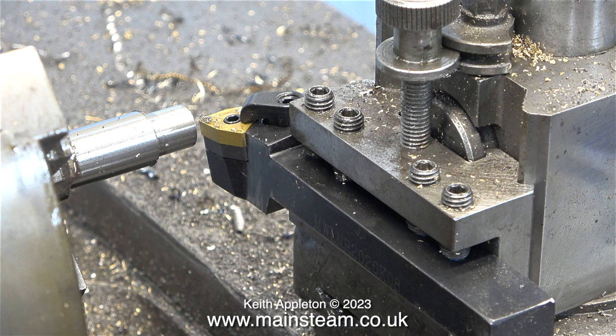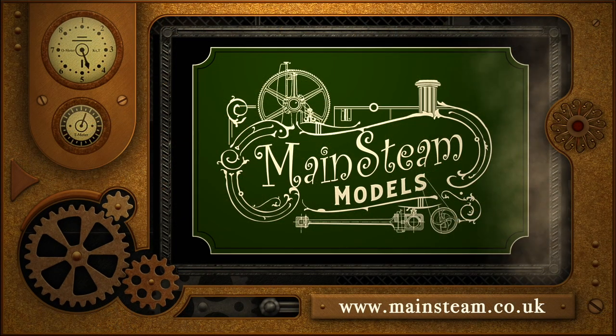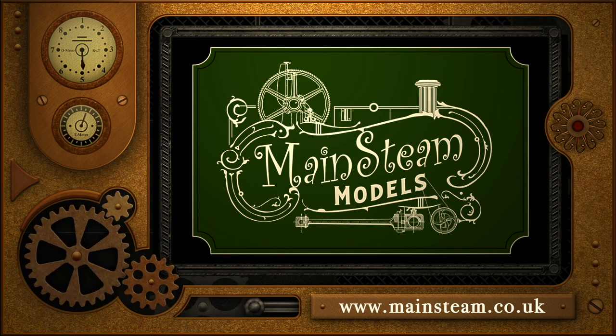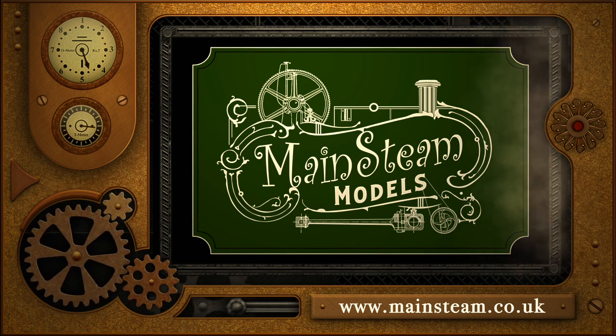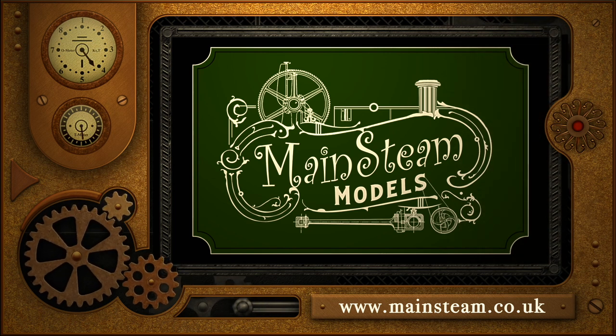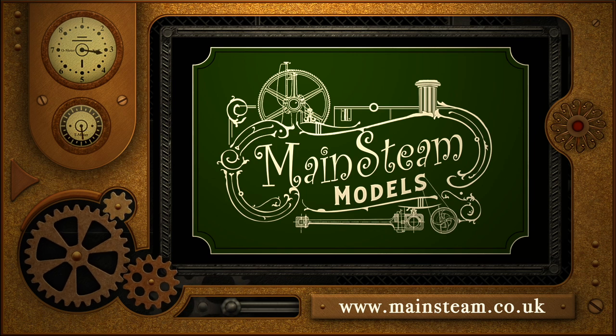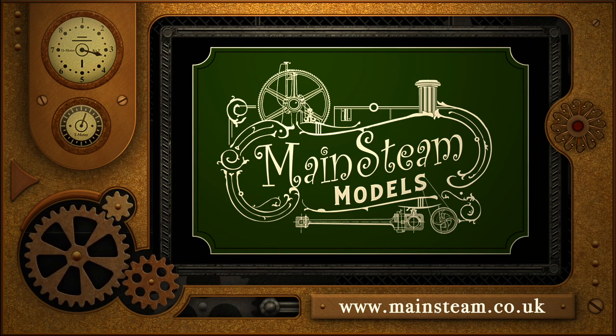And that's it for this episode. Stay safe, stay healthy, thanks for watching, and I hope you found it useful. Please take the time to visit my Mainsteam Models website and click on the section that says Video Playlists. By doing that you can find other videos that you may like to watch, and by using the playlists you can actually watch the videos back to back.